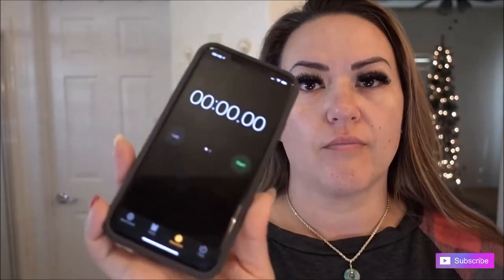I always wash, exfoliate, moisturize my skin, put on some chapstick, and make sure I have my under eye cream so that I have a nice smooth base. I want to do this in under 10 minutes so let's set the timer.